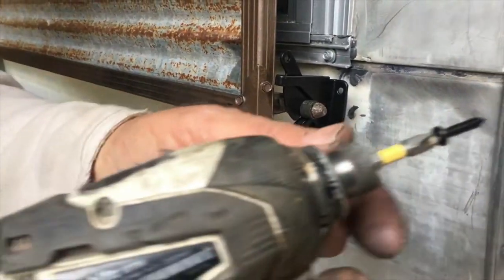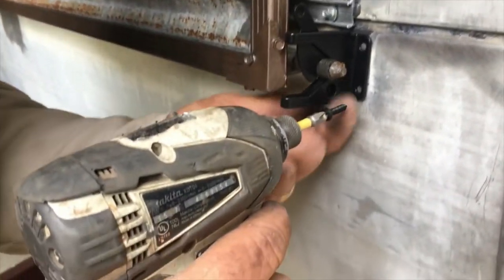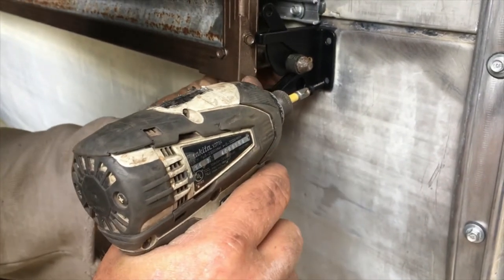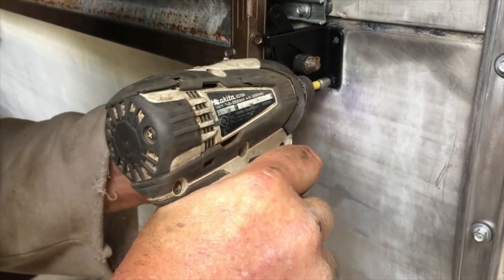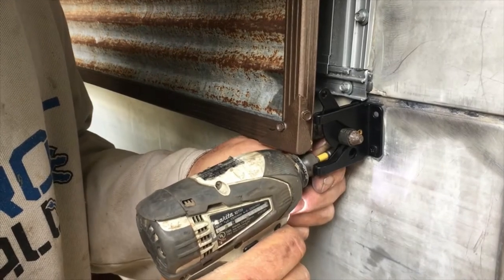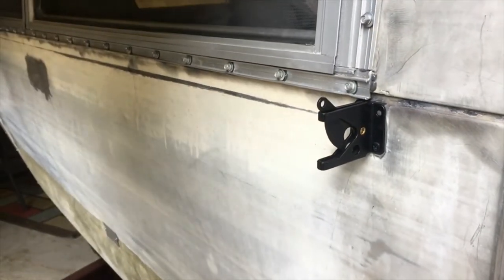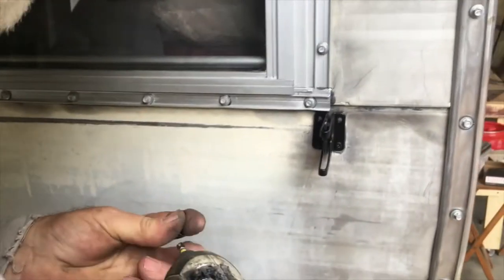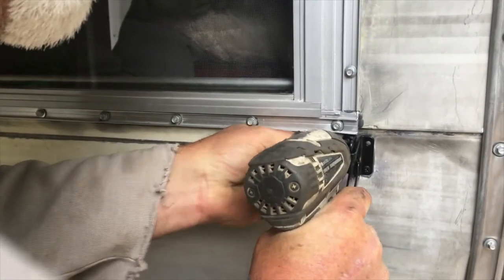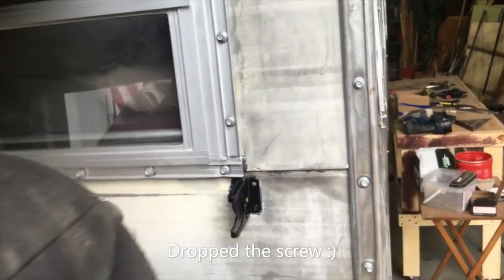We're gonna use the same screws that came with the gate latch. Push this up against the trailer — let me slide out just a little bit — push it up against the trailer, get it where it's gonna be, latch it, move it out of my way, and put the last two screws in. Looks like I need an extension on my screwdriver, and as usual you drop a screw.